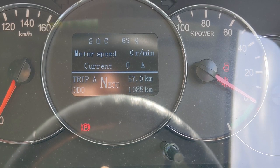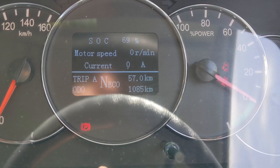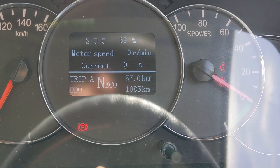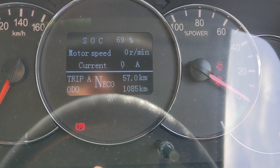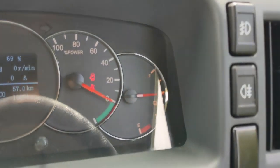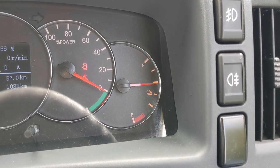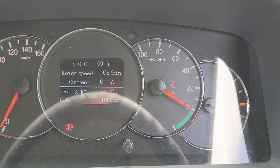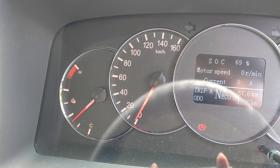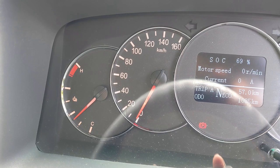State of charge is 69%, motor speed, motor current. Trip A shows we've done 57 kilometres so far, and the odometer reads 1085. The NECO in the middle means neutral and we're in eco mode. The fuel gauge shows about half, but up the top it says 69% — so who knows what to believe. The gauge on the left is battery temperature. This has been sitting idle all night, just sitting there like that. If it gets too hot then it won't charge.